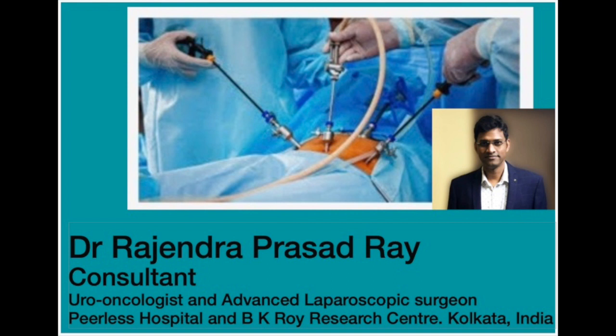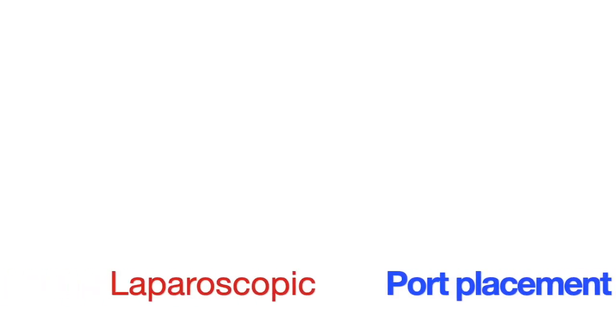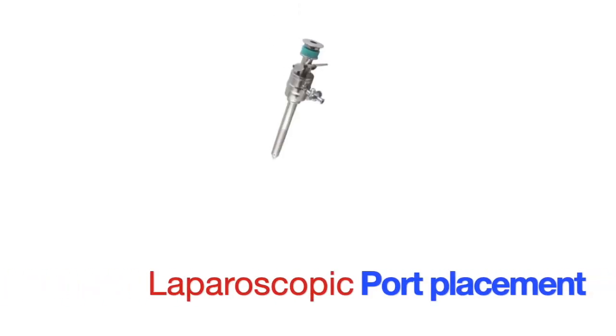Hello, my name is Dr. Rajinder Prasal Rai, consultant urologist, uro-oncologist and advanced laparoscopic surgeon. Today I will be discussing laparoscopic port placement and its basic understanding.